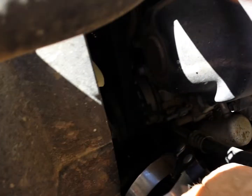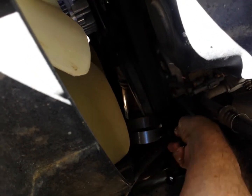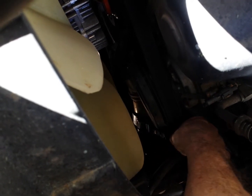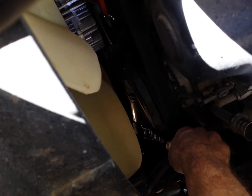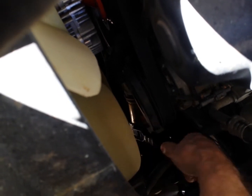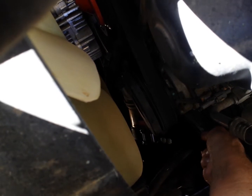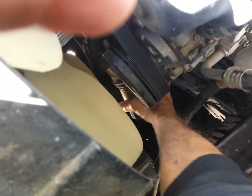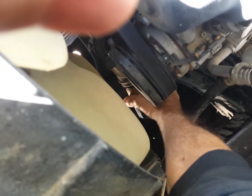Here's the oil filter wrench. Grab ahold of the item and you turn the filter to the left. It's broken loose. Now we're going to simply remove the oil filter that's on there.